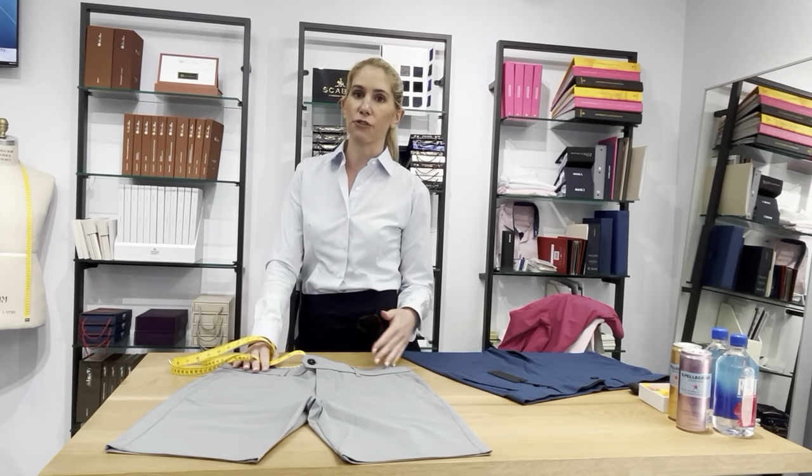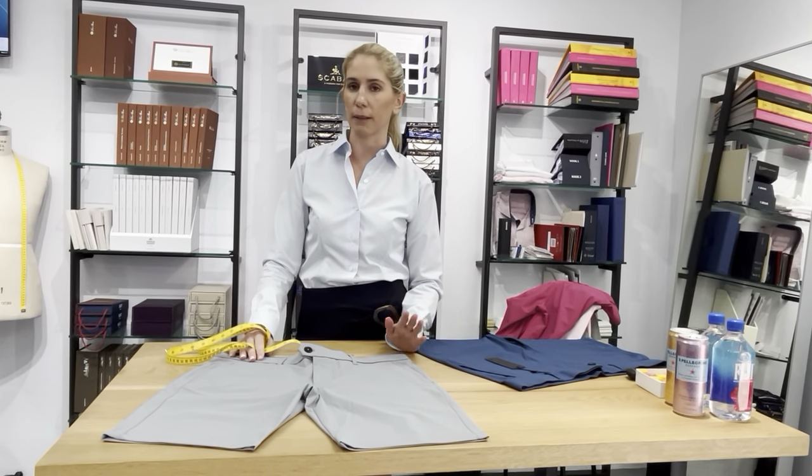So I hope you found that helpful. If you need help with sizing and you're not sure which one to get, always shoot me a message, always make a comment, let me know how I can help. Thank you.